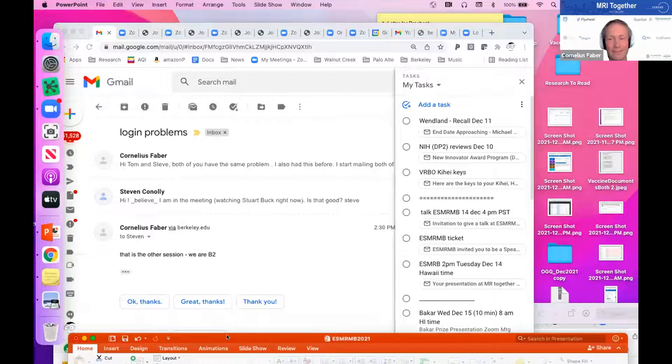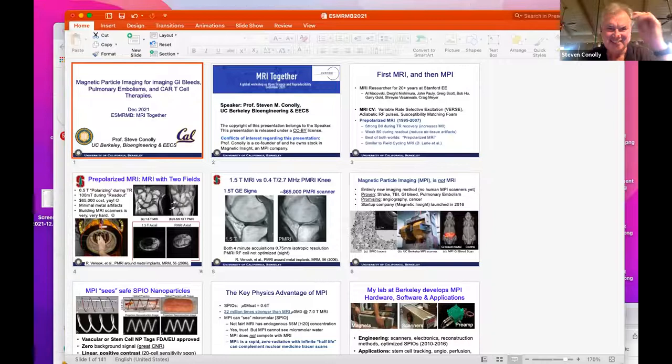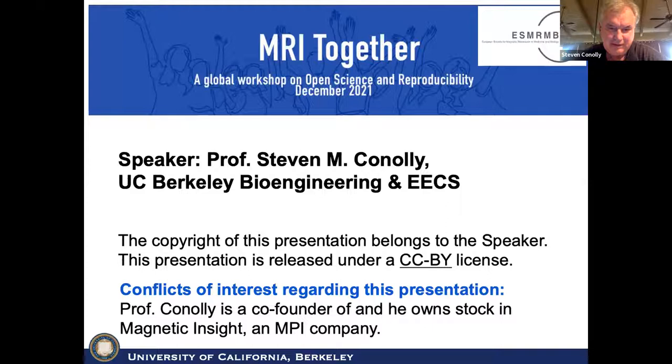I want to thank everyone, especially Cornelius for his patience getting my setup going. I have a disclosure to make: I'm a co-founder and I own stock in Magnetic Insight. And I'm a professor both in bioengineering and electrical engineering at UC Berkeley.